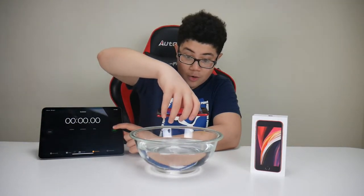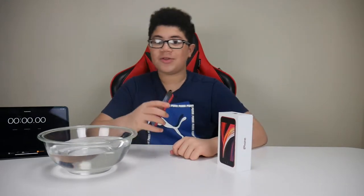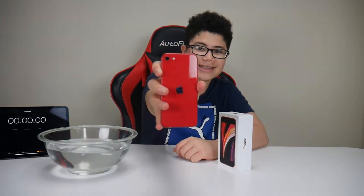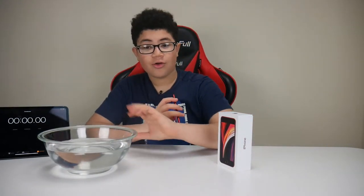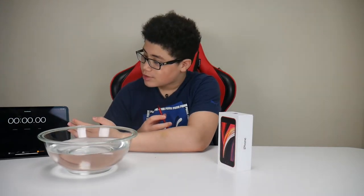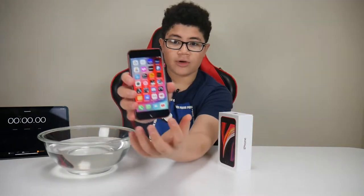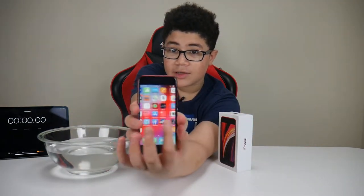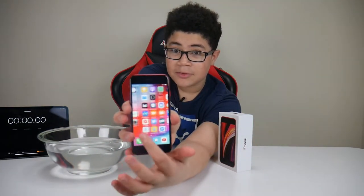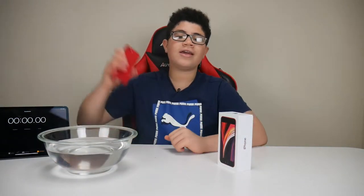What's up guys, Alex here. As you can see, I'll be doing a water test on the iPhone SE 2020 edition. In this video, I'll be doing a quick water test — I'll leave it up to 30 minutes in the water. I have the stopwatch right here so you guys can see that the phone does last. The phone is actually working right here, and you can see I'm swiping through the app pages. Without further ado, let's get into the video.